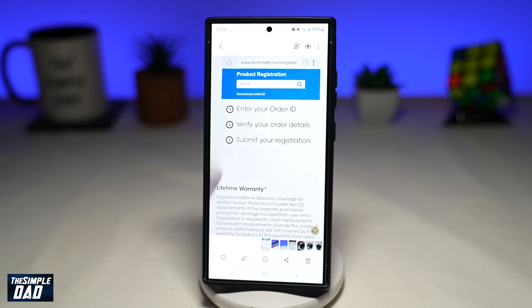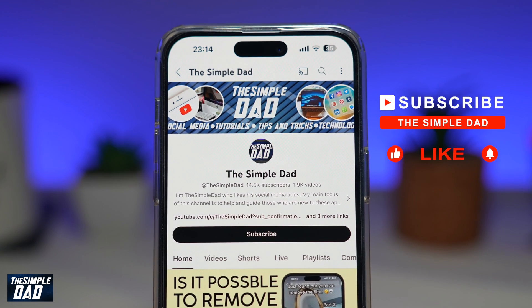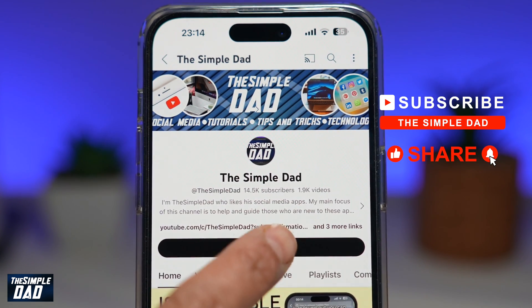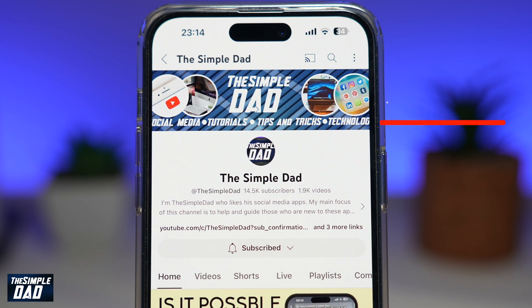That is how to remove unwanted items on your scan document using Samsung S24 Ultra. If you're new on the channel and you want to find out more about your iPhone, your Android phone, or any other social media apps, then don't forget to subscribe to this channel. Hit the like button if you find this video useful. Thank you for watching and see you in the next one.